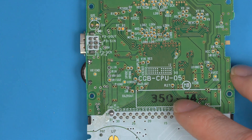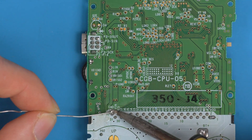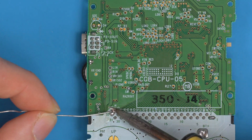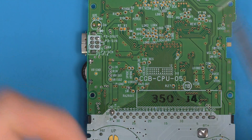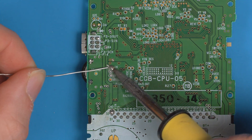Nearly all versions have the pads already exposed, and if not, just gently scrape away and add some solder. You just want to pre-tin each of these pads. This board has already had one installed because there's already fresh solder on every one of these pads, but let's just go through it again anyway just to be sure and get some nice round pads on there.